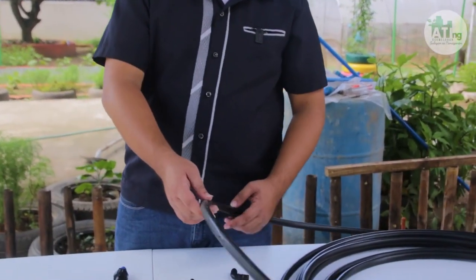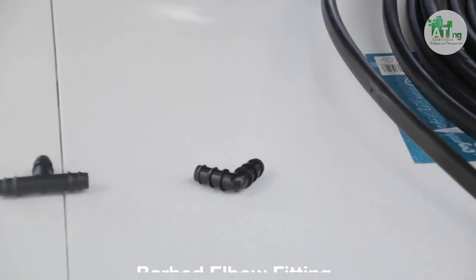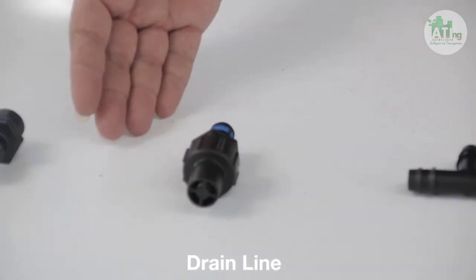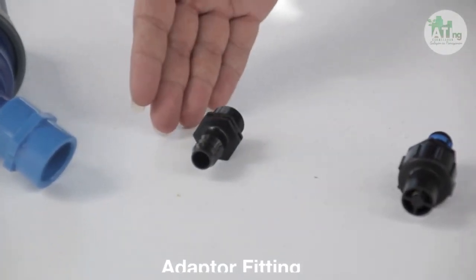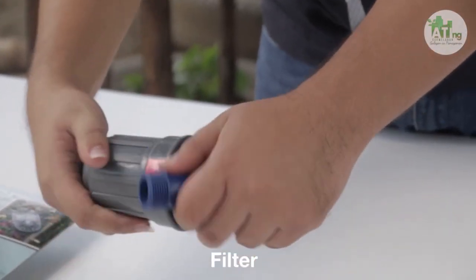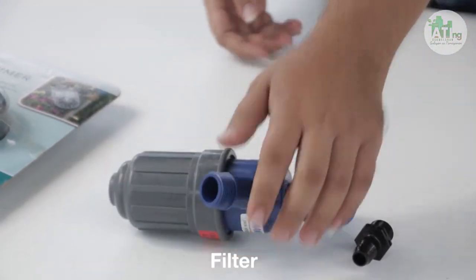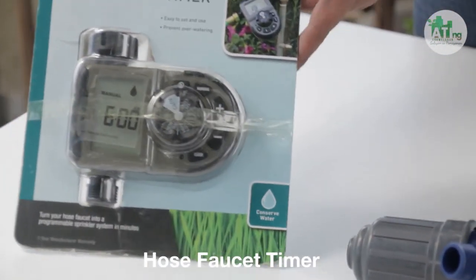At para naman pagdugsong-dugsongin ang ating drip tube, kailangan gagamit tayo ng barbed elbow, barbed tee, drain line, adapter, filter, at saka hose faucet timer. Pero meron ding manual nito.